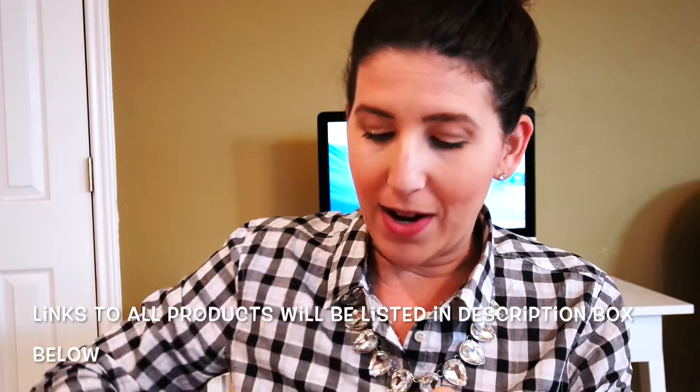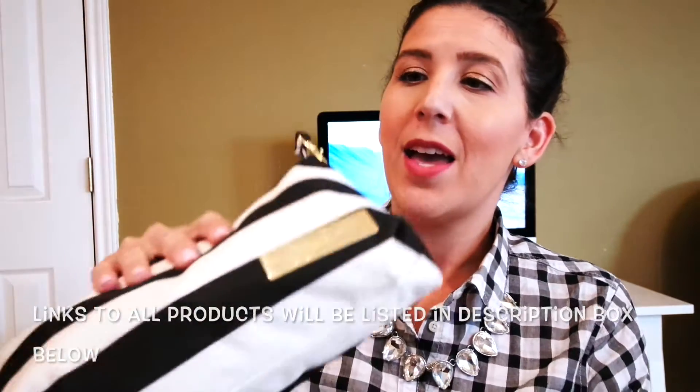So what I keep inside of it — if I'm with my kids, this is what I carry. I carry my Jujubee Be Quick. And inside of this, I have two sets of clothing, one for my toddler and one for my baby. So I always have a change of clothes, including socks.